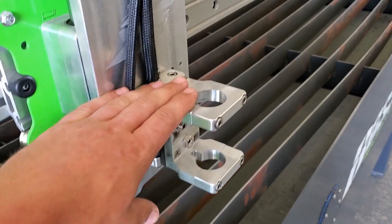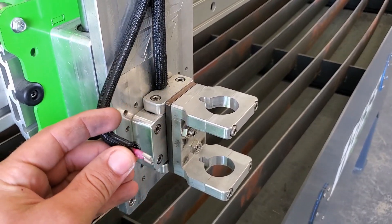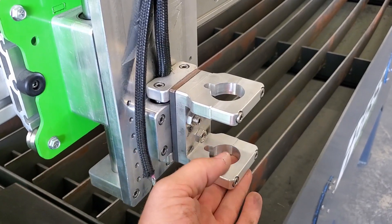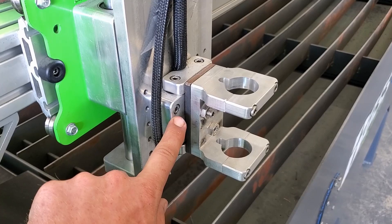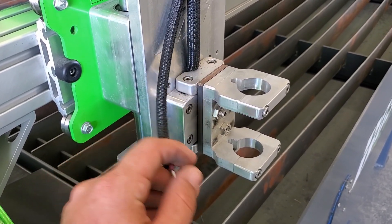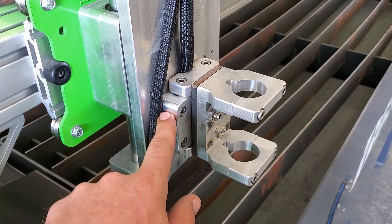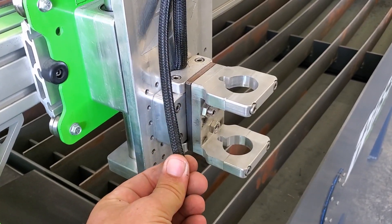This is also a dual function head. It has ohmic sensing here and it also has a micro switch inside this aluminum block. You can disable your ohmic sensing and enable this micro switch to work, then you could cut underwater or not utilize this feature if you like.